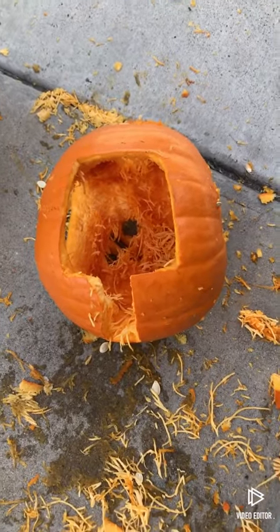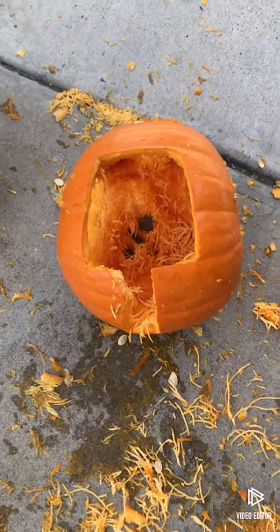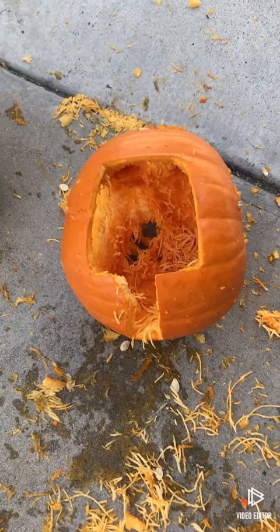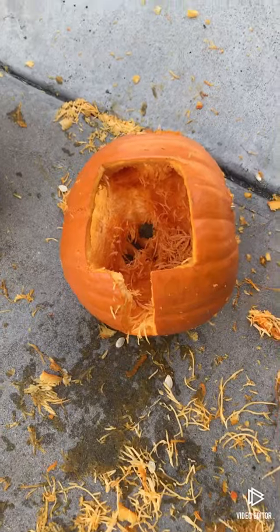Hey guys, welcome to another video. I'm carving a pumpkin, going real good. Actually, I'm gonna do a more interesting video — let's just go do another video real quick, a fun timelapse art. See you guys in a second.